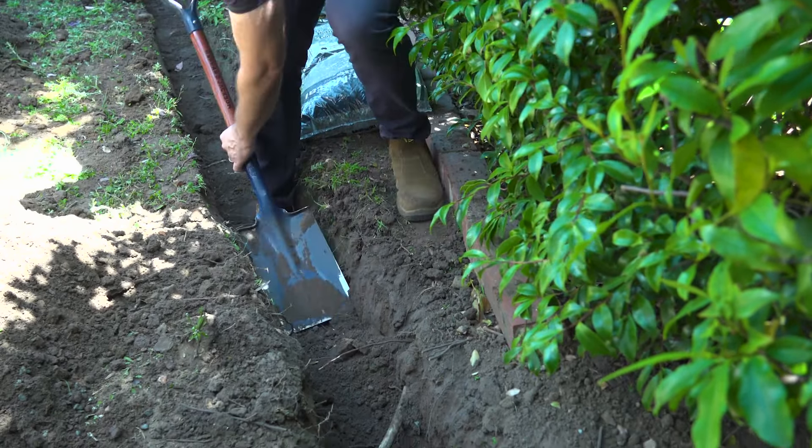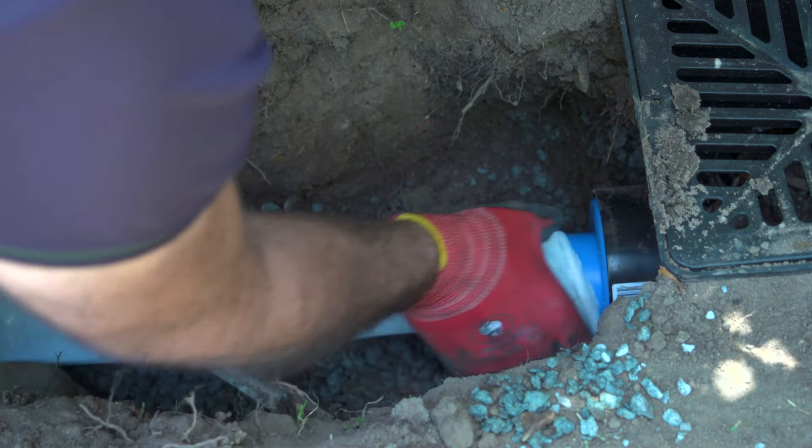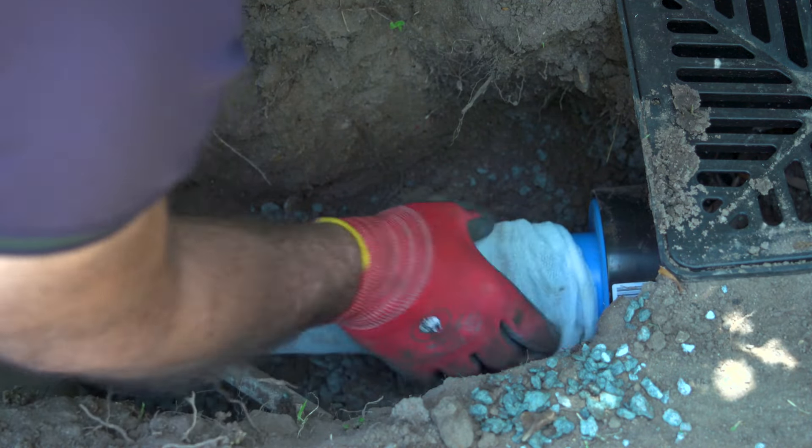Lay the pipe ready to connect to the drain system. Make sure the pipe is still going downhill, so the water does too. Water captured by Drain Coil has to be drained somewhere — the easiest way is to run it through an existing storm drain. The easiest connection is to an existing system like the pit shown here. In some instances, a reducing coupler will need to be used. We've used a 65mm socked slotted Drain Coil with a 100-65 reducer.